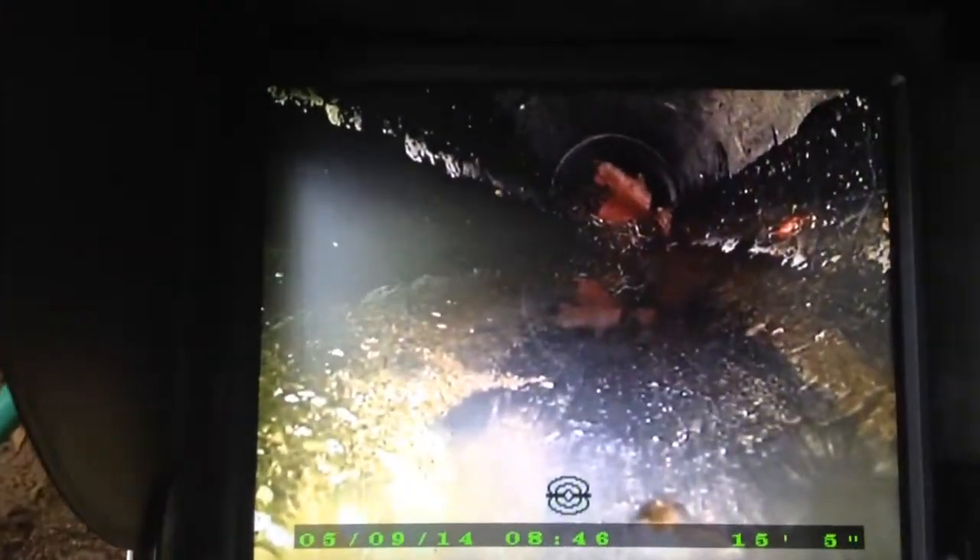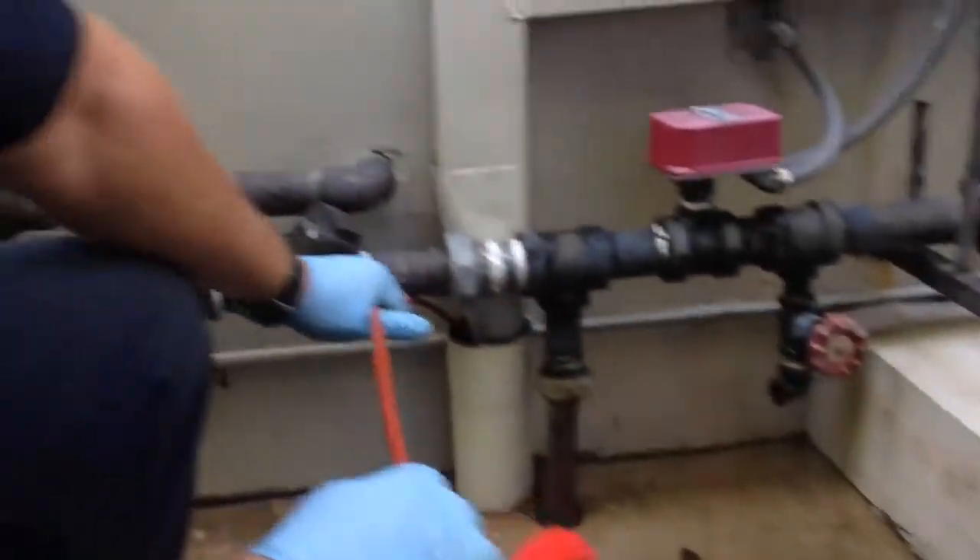So right here, we're inside of an area drain. And as you can see here, the major compaction.